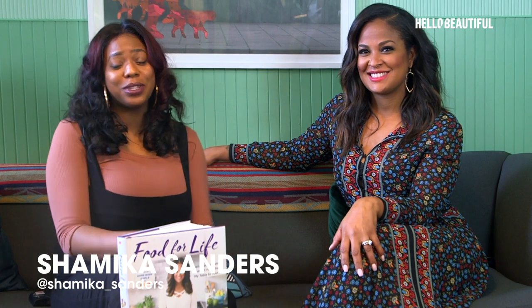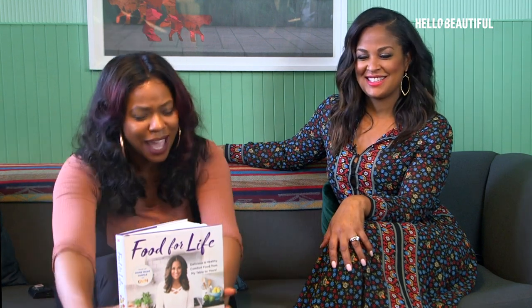Hey guys, it's Shamika Sanders here with the lovely Layla Eileen. Isn't she so fabulous? Not only is she fabulous and, of course, an amazing athlete, she has a cookbook coming out — Food for Life Guide.